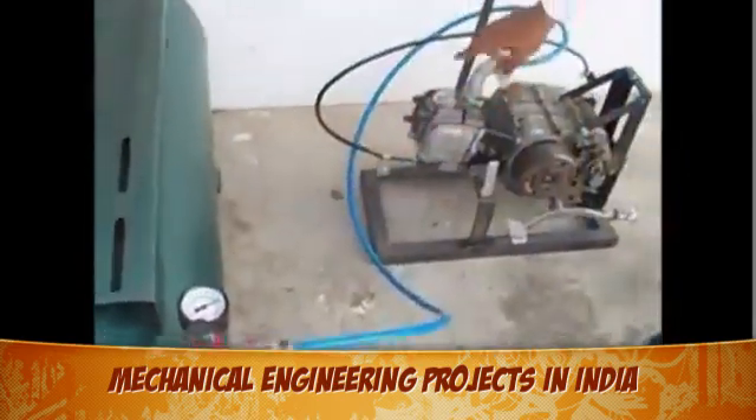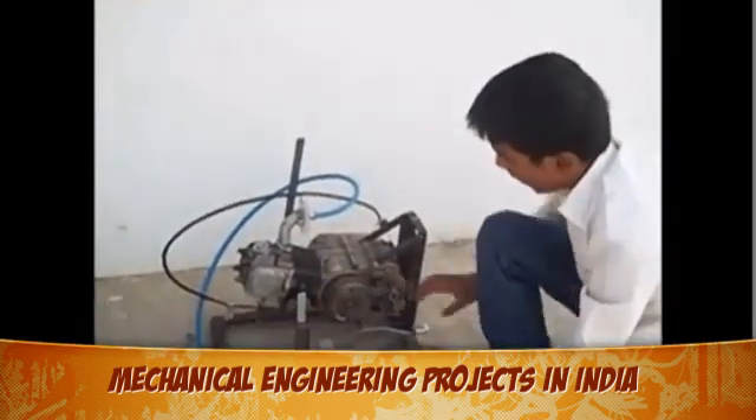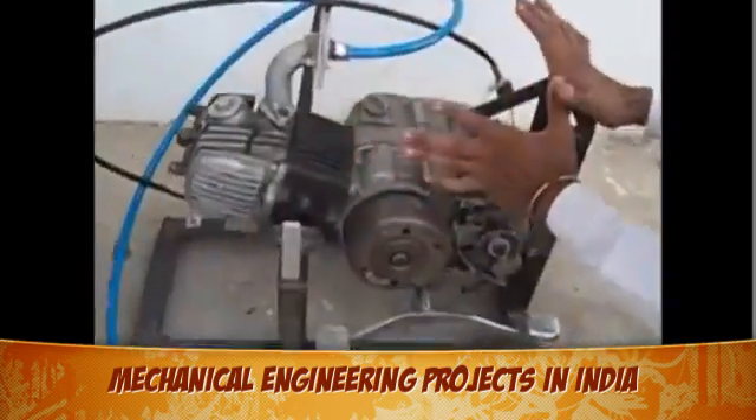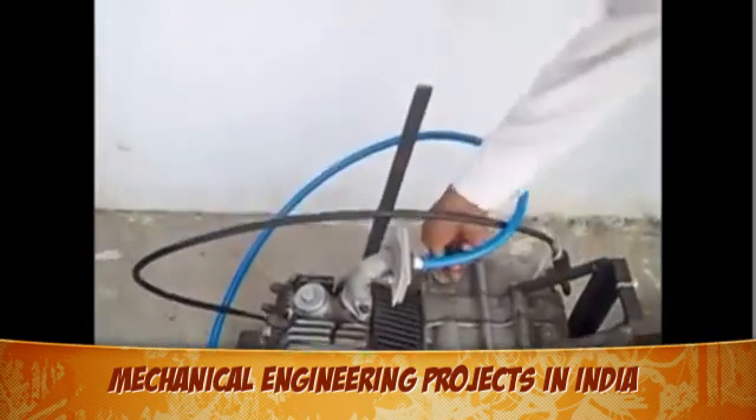Here is the engine and it will be used in our chassis. This is the gear, this is the crank chain, this is the total engine, and this is the engine oil system.